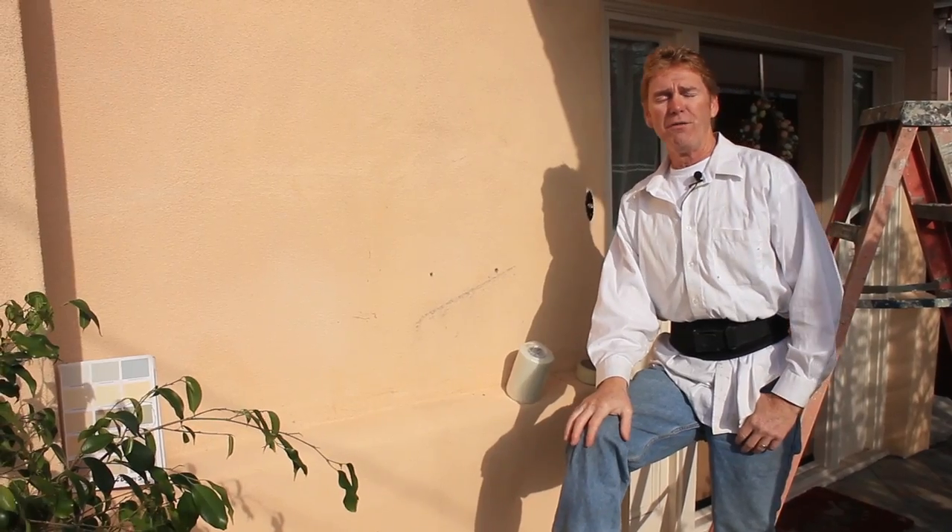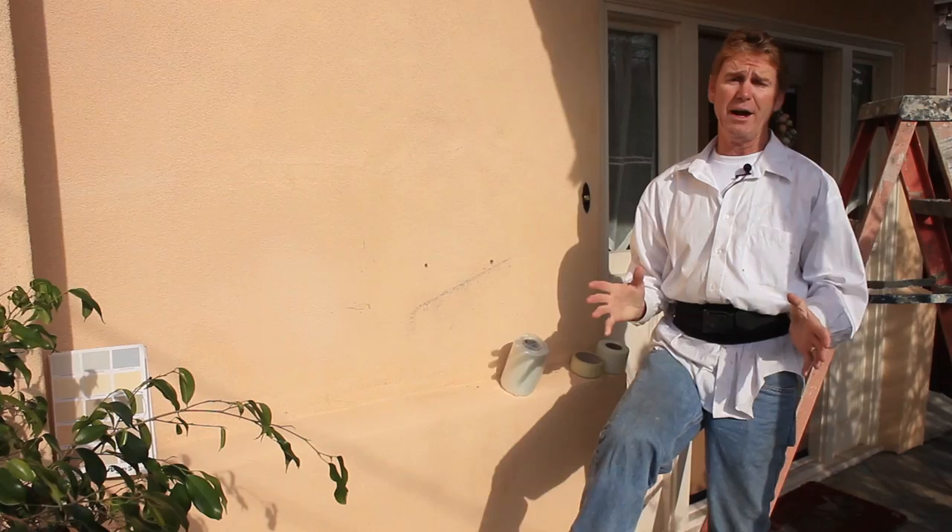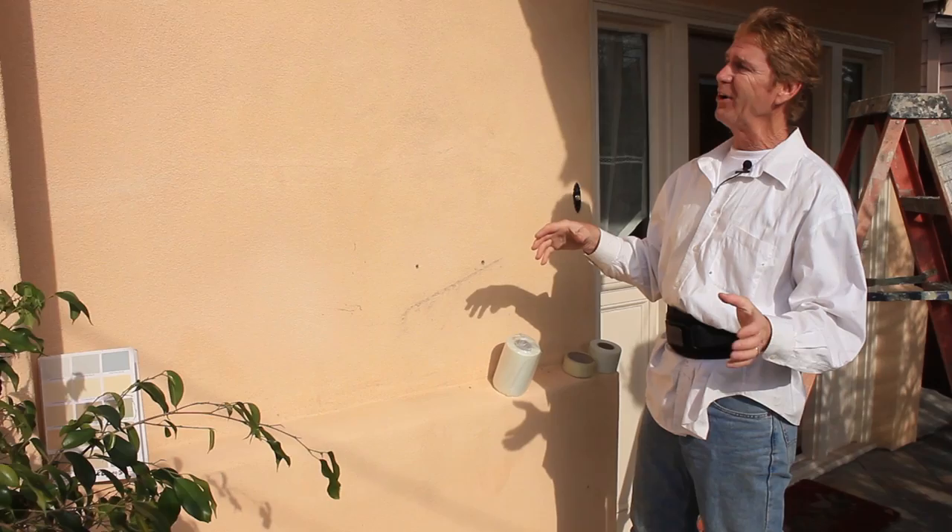Hello folks, Kirk and Jay here with Kirk Giordano Plastering. Today I want to tell you everything I know about cracks. I could go on all day about cracks, but I'm going to try to make it easy for you folks.